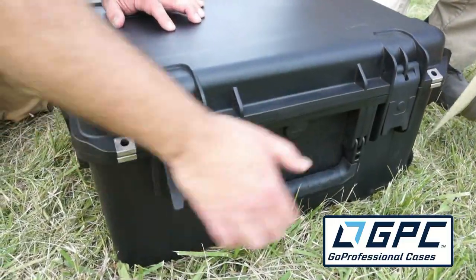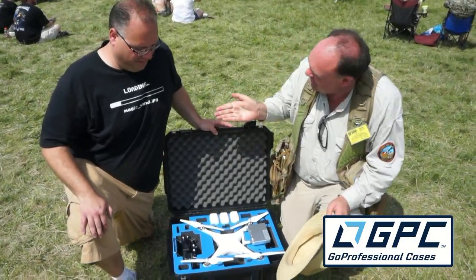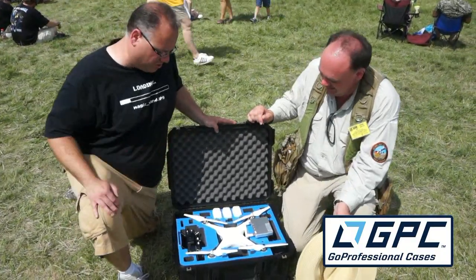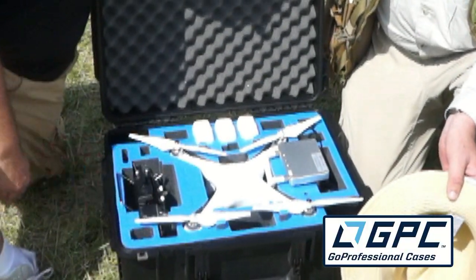Now, your Phantom here is tricked out with something I've never seen in person yet. Do you want to show me? Sure, absolutely. And this, just as it happens, is a case from our sponsor. Why do you like it? Best damn cases in the world, really. SKB, go professional, great team, and great products. As you can see, all my gear fits perfectly and safely in this case. I have plenty of room to throw other batteries and other accessories in.